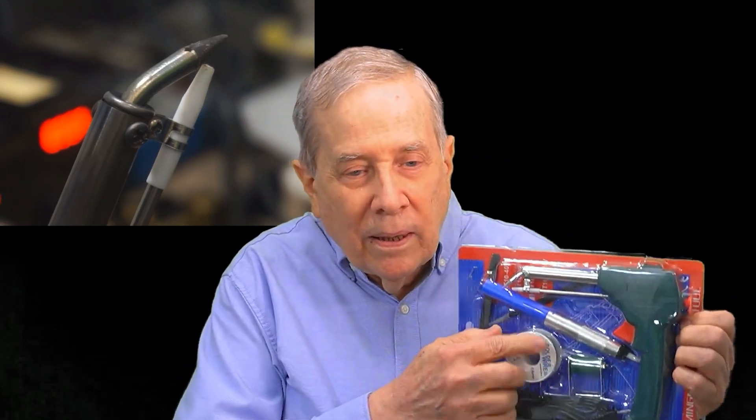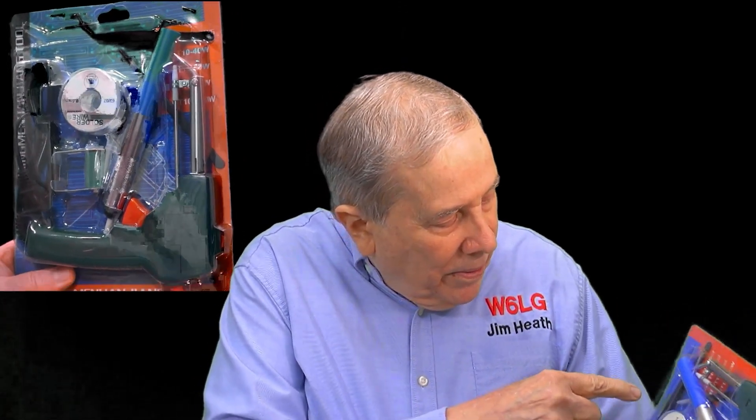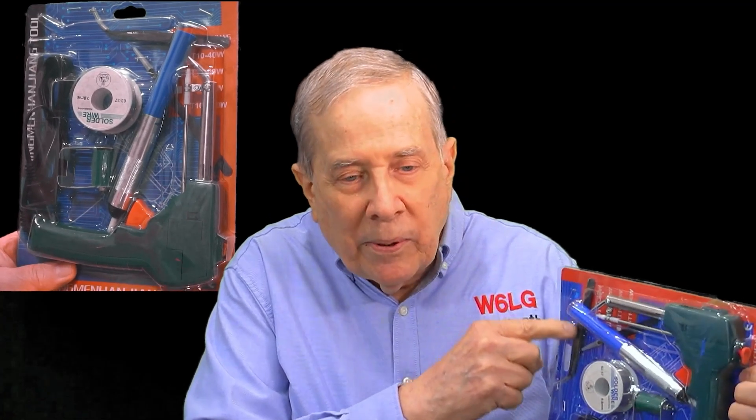The package has the soldering gun in it and a solder sucker — the kind with a plunger. You spring load it, heat up the connection, and it sucks the solder out. The solder that comes with it is useless, and there are a couple of tweezer gizmos in the package as well.